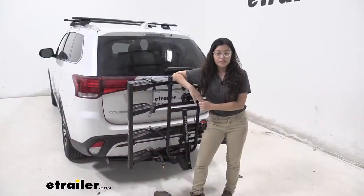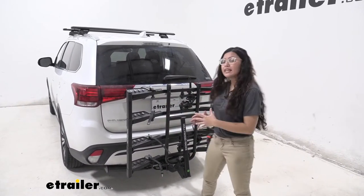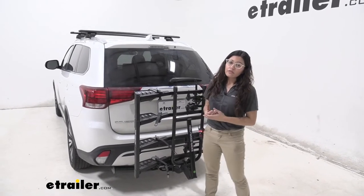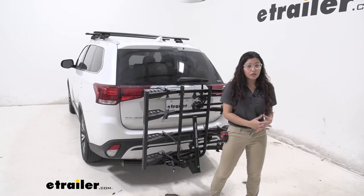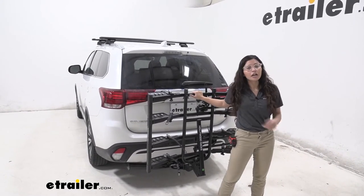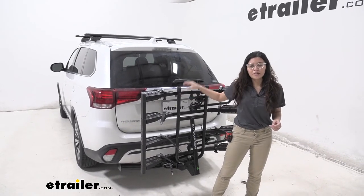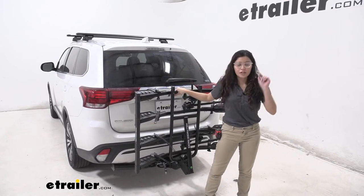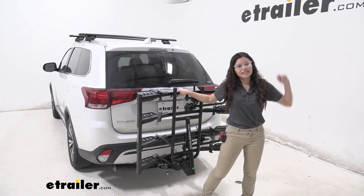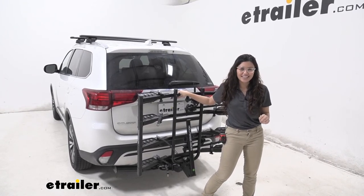My final thoughts about this bike rack: I love how it gives me the option of carrying around four bikes without getting a rack that's really bulky, really heavy, or at a very premium price. This is a great option if you want to fill up your car with your whole family or all your friends and go for a bike ride. This will take your bikes to where you need to go safely and securely. That was a look at the Hollywood Racks Destination bike rack here on our 2020 Mitsubishi Outlander.